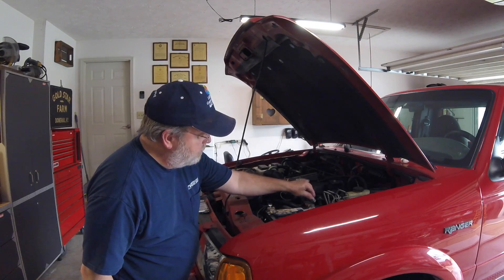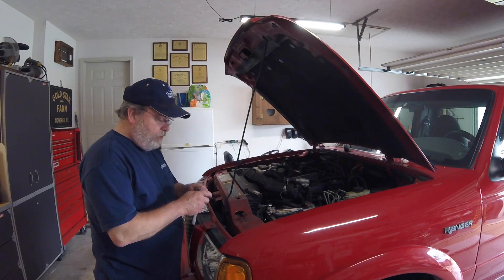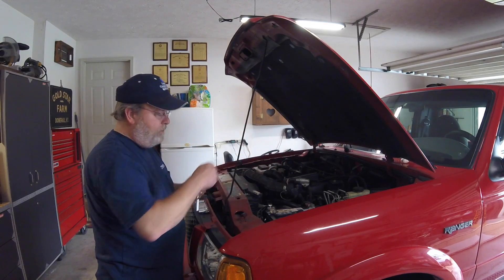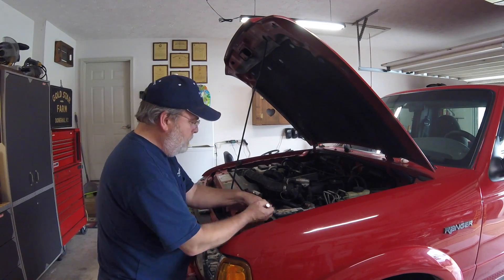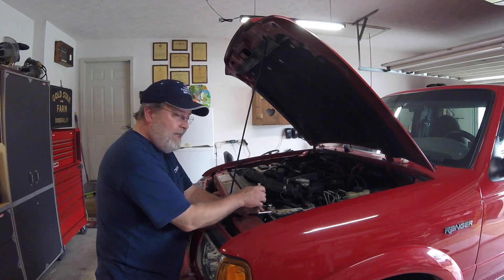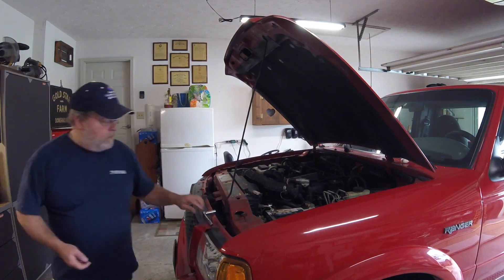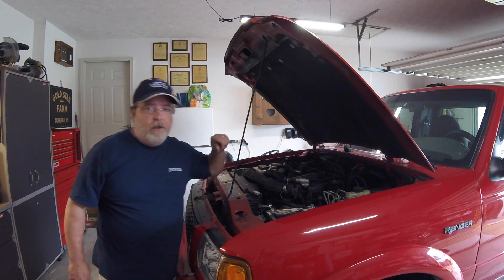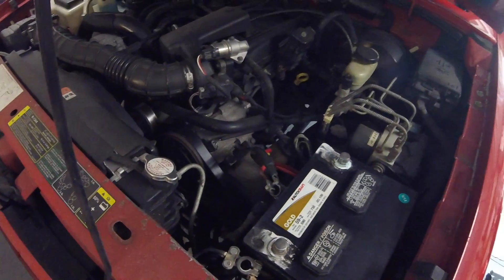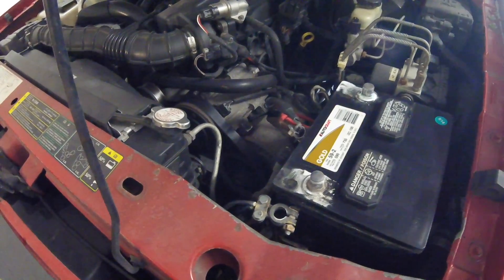This is the original battery clamp — that one is not. When I first bought this truck two years ago, I took these off and cleaned them up real good. Honestly, this is the first time I've had them off since. Negative off first — it's always a good rule. I'll bring you over here and show you the mess I made. By just pouring water on there, all it did was loosen up and release all the corrosion and made a big old mess.